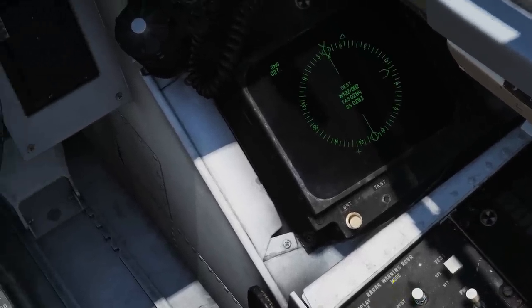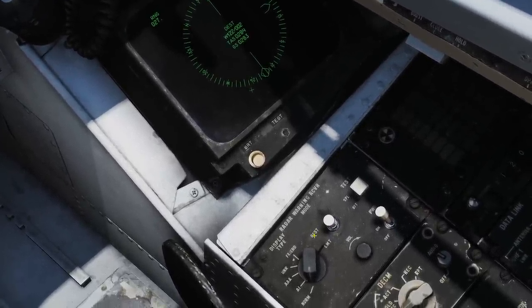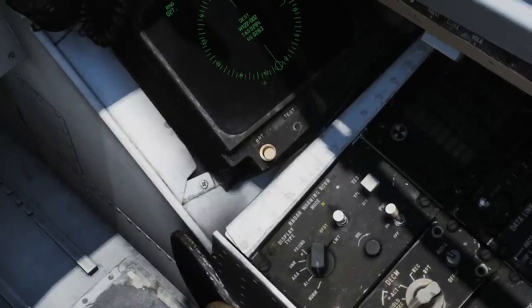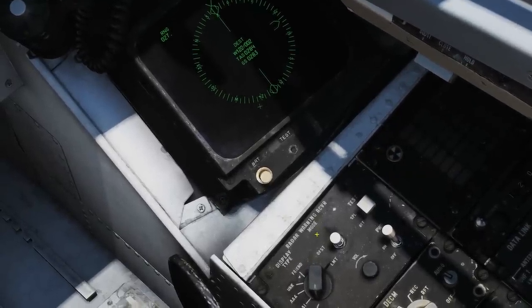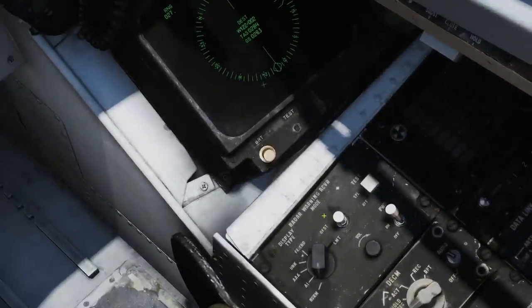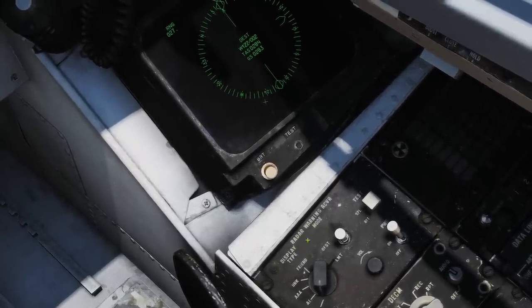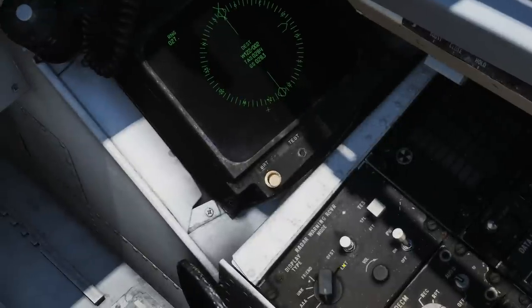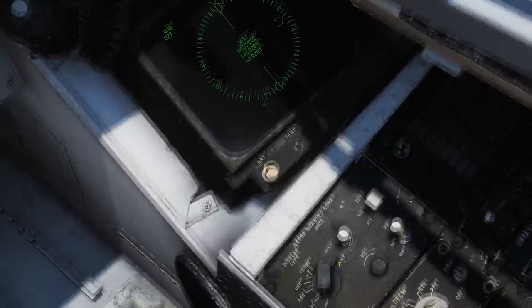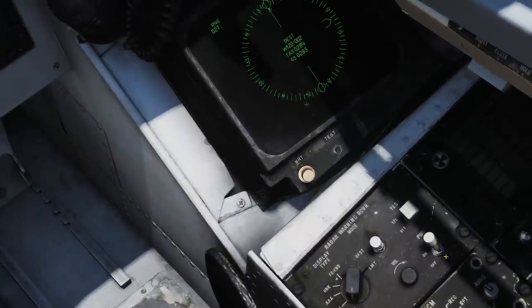In the center position it shows the normal display of the RWR. Offset, if we press and hold, will separate the RWR threat symbols — quite common in a radar-rich environment where they appear on top of each other — forcing them to be separated in azimuth to make them easier to view. Limit will temporarily change the maximum number of symbols shown on the RWR display down to six, decluttering it by choosing the six highest-priority threats. Note that only the RIO has this panel.